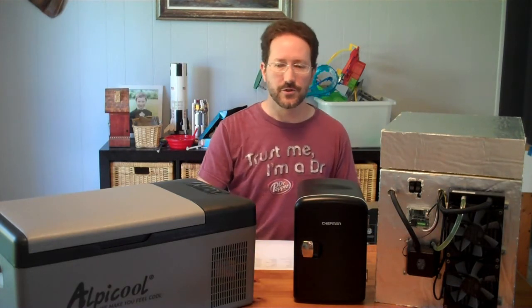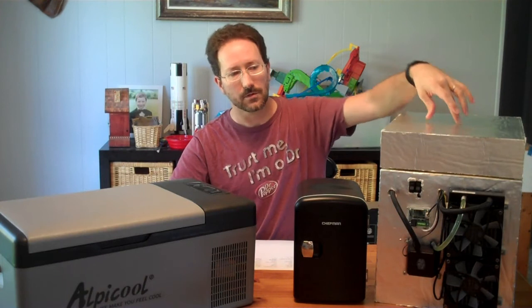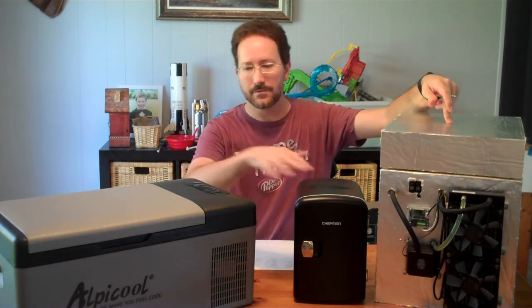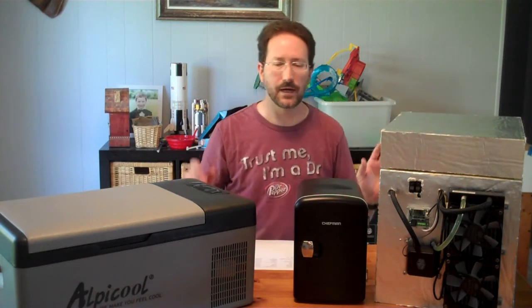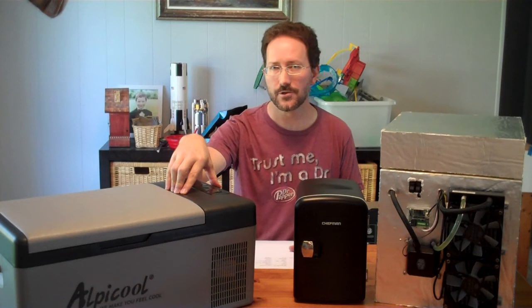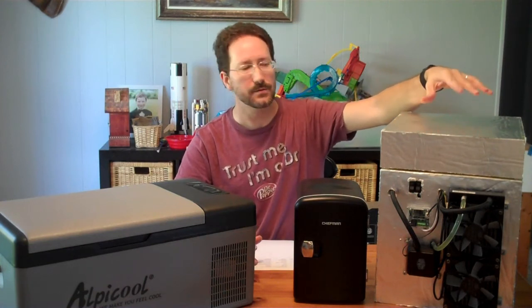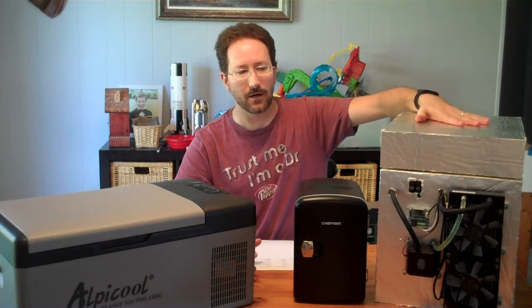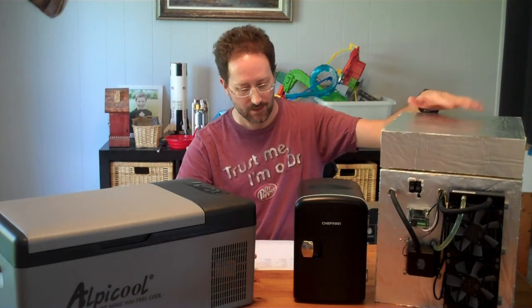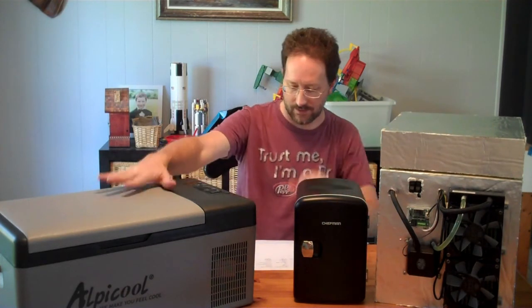These are two commercially purchased refrigeration units. This is a thermoelectric unit. This is a compressor-based unit — there's a compressor over on this side. This guy over here is my home-built DIY prototype thermoelectric cooler with a liquid cooling system. Comparing them all together: this guy averages 45 watts of power draw. The compressor-based unit is much more efficient at 20 watts on average. My DIY unit has four TEC elements running two in series, taking 70 watts total. It also has the most insulation and volume — 61 liters external. The commercial thermoelectric unit is 12 liters, and the compressor unit is 47 liters.